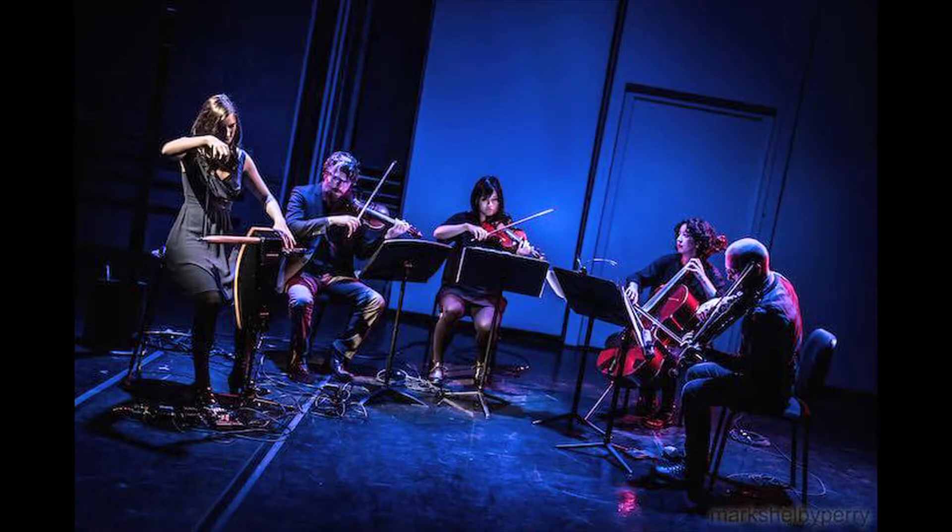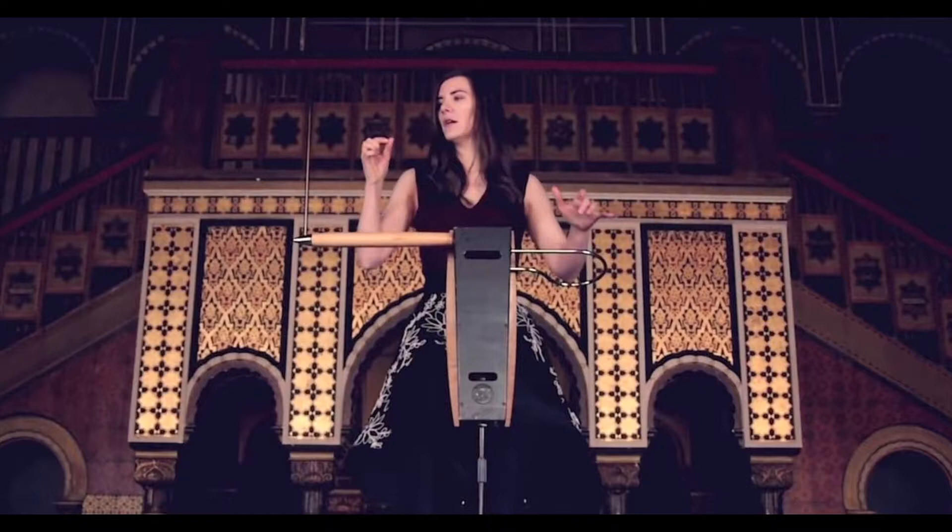I feel very fortunate to have a brilliant theremin player recording the part for me. Her name is Caroline Eck, and she lives in Berlin. She's really done amazing, expressive things with the instrument. I suggest you check her out — I put a link down in the comments below where you can check out her site and some of her videos.